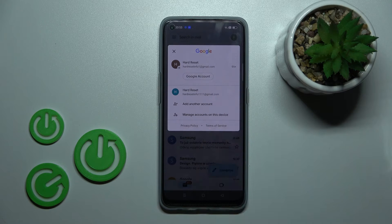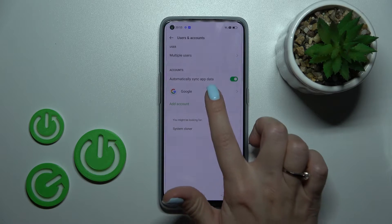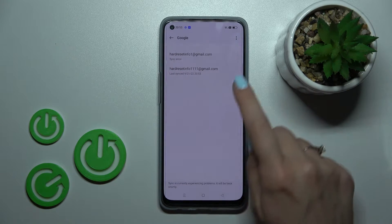Now, to log out from one of these accounts in the Gmail app, we should log out from Google accounts on our device. To do that, we should click to manage accounts on this device, then select the Google section.